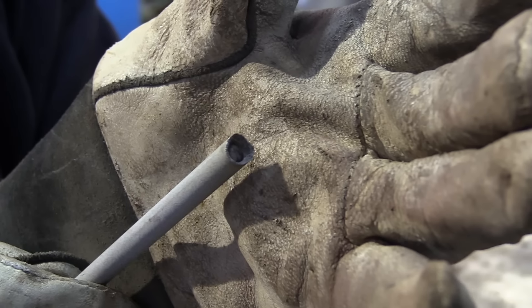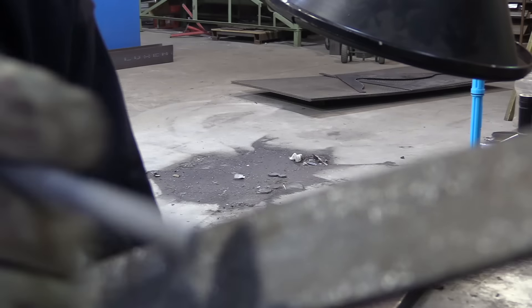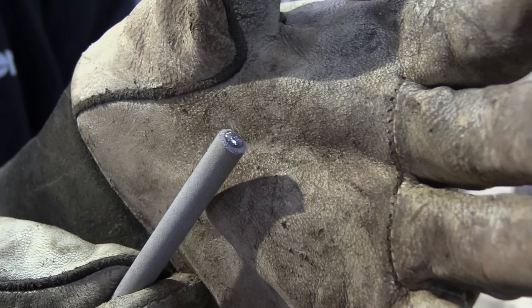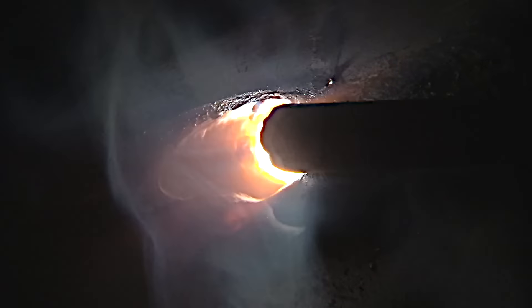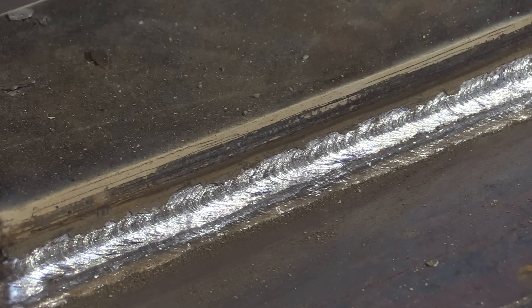Let's talk about restarts with 7018 — they don't restart all that well, but they'll restart much better if you take a file and knock that cone off the tip to where you have bare metal again. Out in the field you might do this differently, but if you're taking a test I highly recommend a file. On thicker metal like one inch, some codes require preheat and you might be using a big rod like a 3/16 diameter. The bigger the rod, the more difficult it is to run out of position like vertical uphill and overhead, but for flat and horizontal a big rod puts down a lot more metal and is more productive.